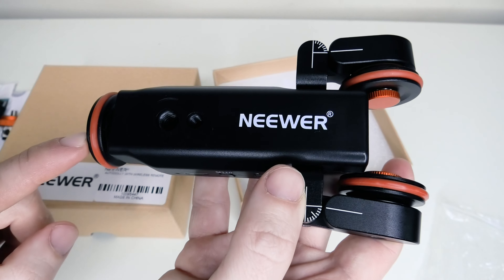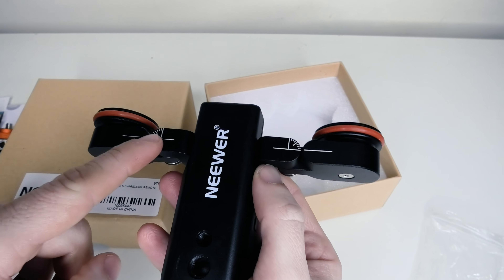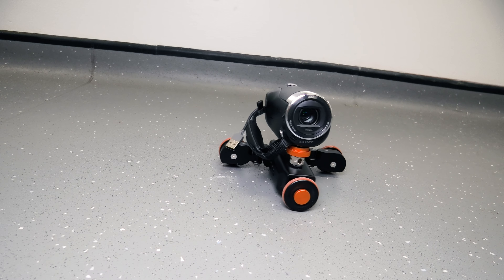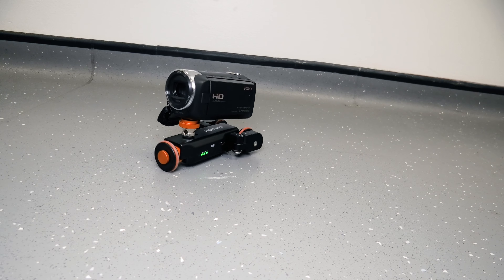We do have three wheels on this dolly — one on the front and two on the back which you can manipulate. There are little markers on the wheel which tell you where you can position the wheel. If you put those wheels straight and hit start on the side, your dolly will start moving left and right. If we start moving these wheels in, that will start moving the dolly in a circular motion.